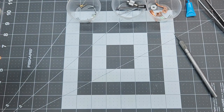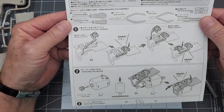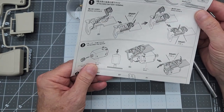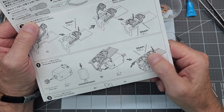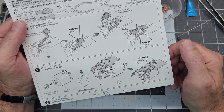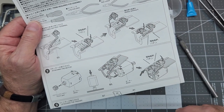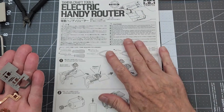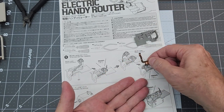First thing, let's look at our instructions. Step one: we're going to put in the battery contacts and motor contacts, put the gear on the motor, and attach the motor to the center carrier — let's call it the motor mount. We'll do that first and keep everything in sequence. I'll go ahead and cut these parts off the sprue and assemble them.